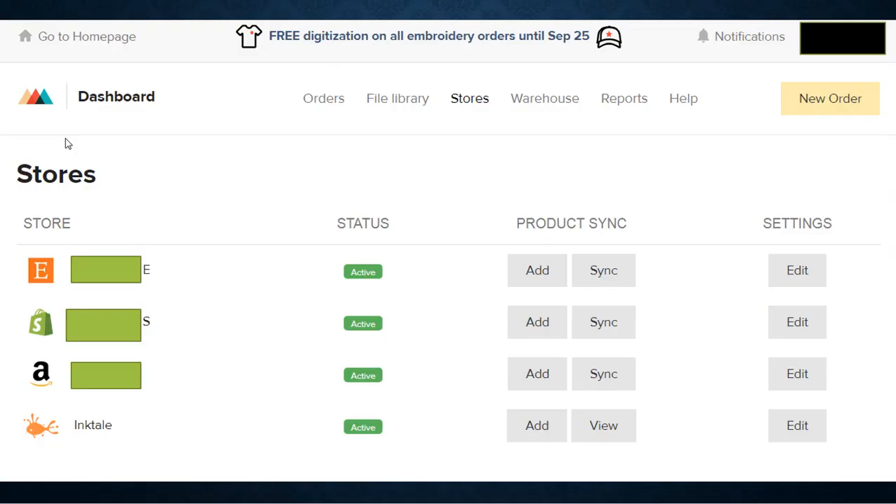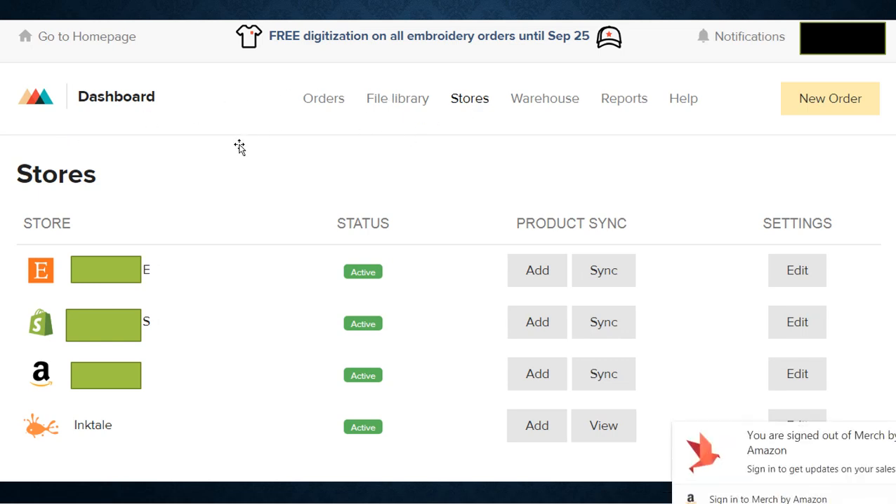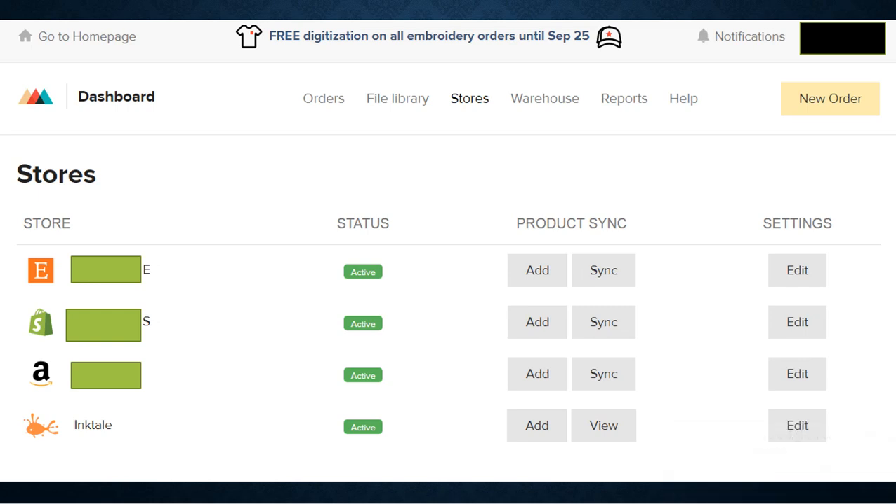This is your Printful dashboard. If you go to your stores, you'll be able to see all your stores. Right now I have my Etsy store, my Shopify store, my Amazon store, and Inktale — and just a quick note on Inktale: not a lot of success there, but if anyone wants to argue otherwise, I'd love to hear your success stories. When you click on your stores, you want to select your Shopify store because you want to add your products to Shopify.